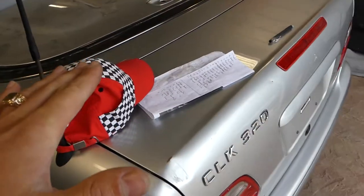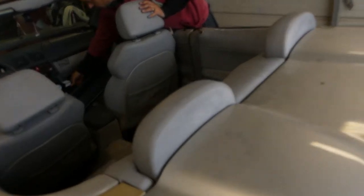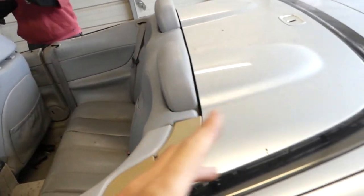Hey guys, welcome back to the channel. Today on the CLK we are going to show you how to install the wind blocker — that windscreen that comes with it on a convertible. Of course you need to have the top down for that purpose.